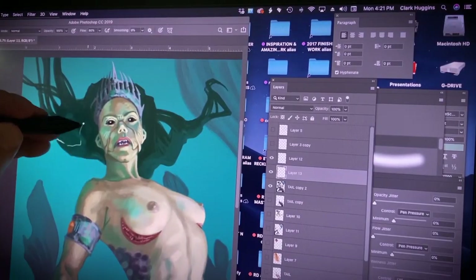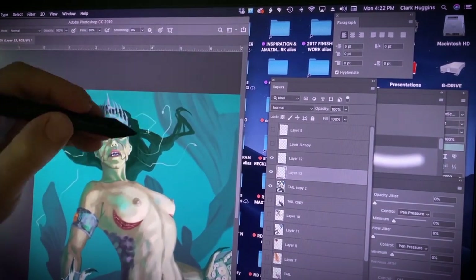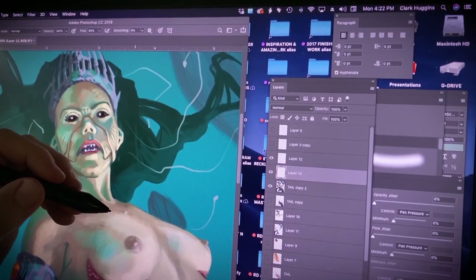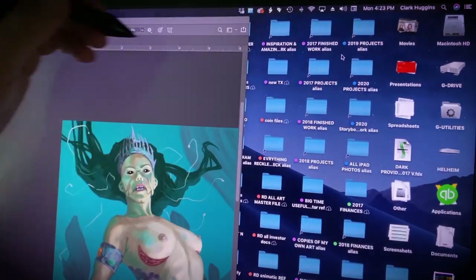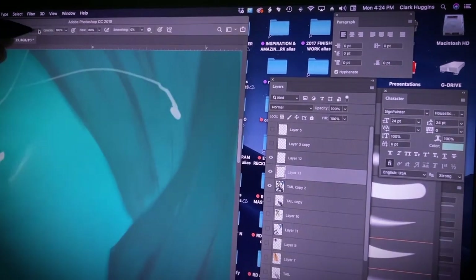These little weird feelers or tentacles are inspired by that reference of the spiny deep water fish we saw in the beginning. I like that they might not be visible when she puts her head above the water — they would blend into her hair. But once you're underwater with her, she gets way more fishy and aquatic, with these creepy little bioluminescent lights that float around her head.